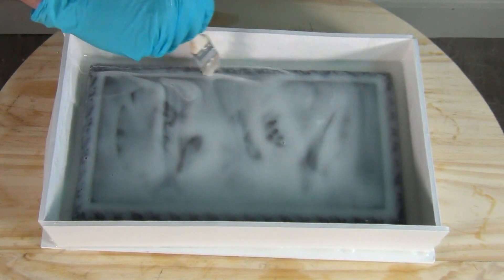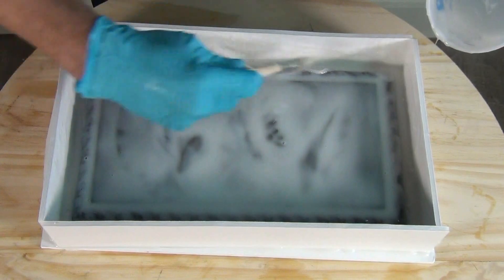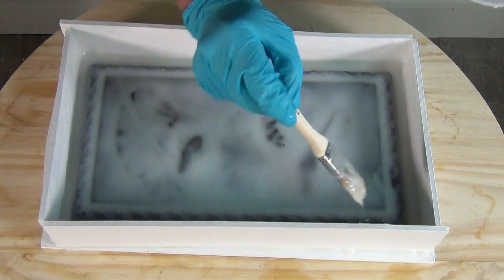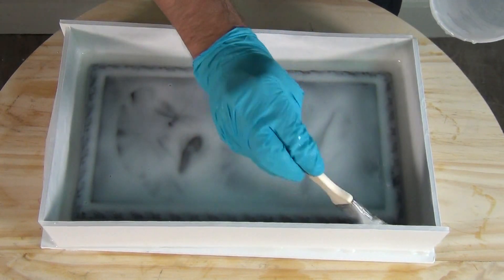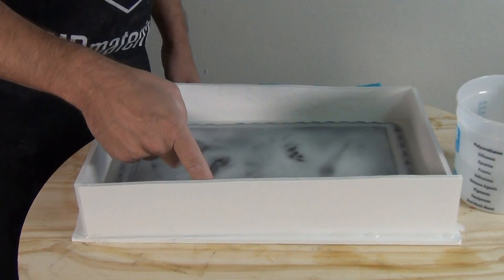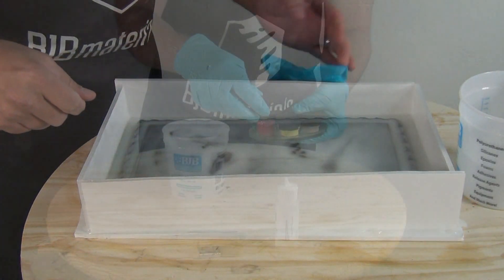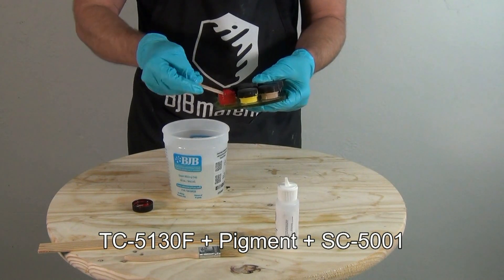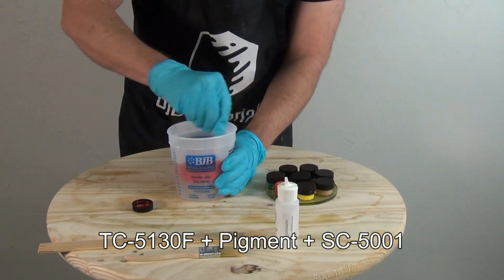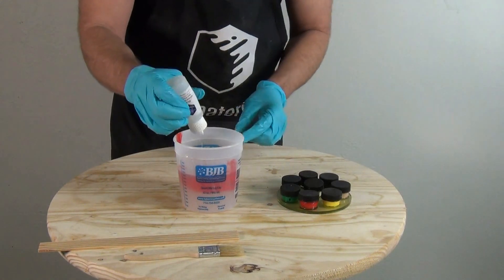Think in terms of overall thickness you want to achieve rather than number of layers — technically you could add a lot of thixotropic additive and do it all in one coat, but we're building up gradually for really good surface detail. The first layer is runny, the second slightly thicker, and the third a lot thicker. The thinner layers add about an eighth of an inch of thickness each, so the final layer can be a bit thicker since we now have a bubble-free surface.